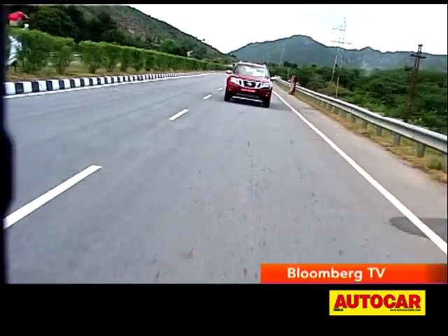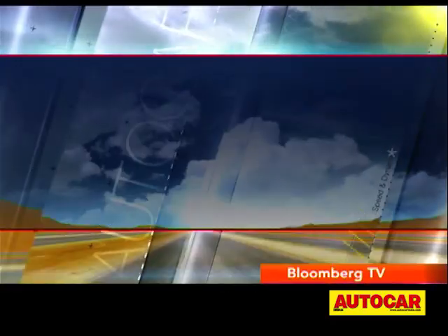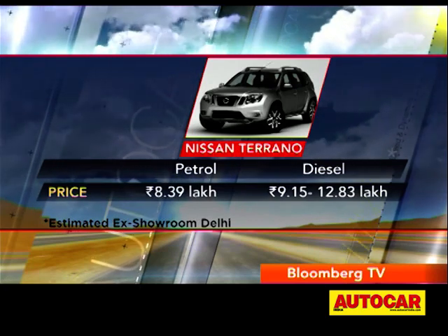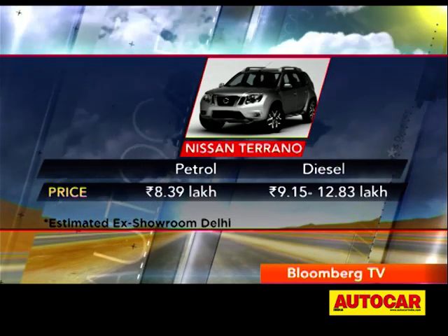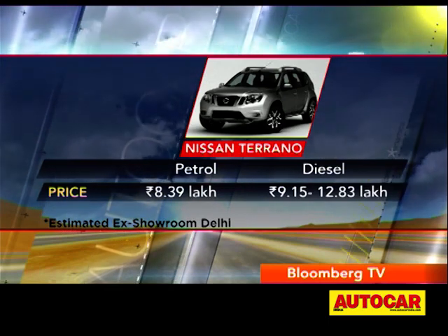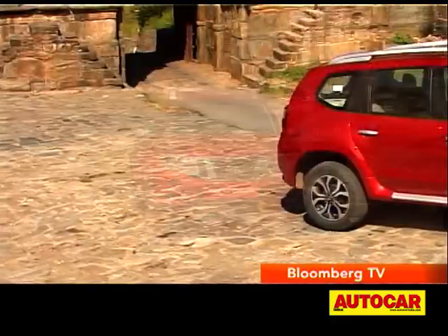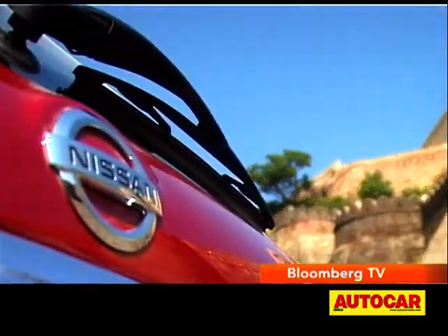So no surprises that this compact SUV from Nissan is well suited for the Indian market. Expect the petrol variants to start at around 8.39 lakh rupees, while the 84 bhp diesel version should start at 9.15 lakh rupees, going up to 12.83 lakh rupees for the 109 bhp XV Premium diesel. That puts the Terrano at about a 40,000 to 75,000 rupee premium over the Duster. You cannot deny that the Nissan Terrano looks sleeker, feels handsome, and at the same time feels richer — though it would have been nice if it offered a little bit more for the premium that it commands.